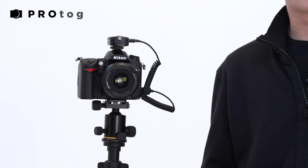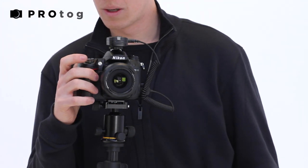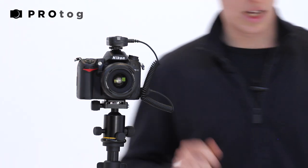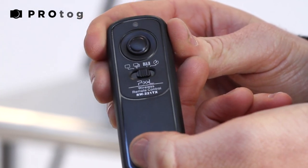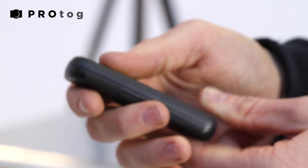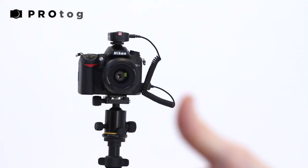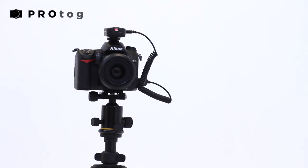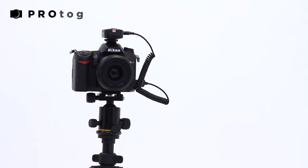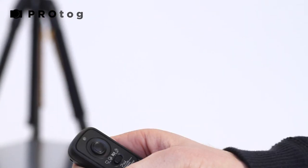I'm going to show you how to set up for a long exposure. I'll put my camera into bulb mode and then flick the switch on the remote across to bulb. The great feature here is that I can press and release the button, put it in my pocket, walk away, go and have a cup of tea, come back in half an hour when I'm happy with my exposure, press the button again, and it stops the exposure.